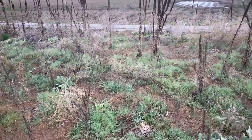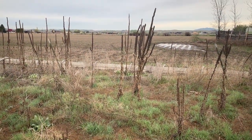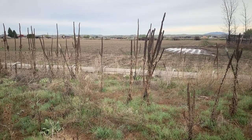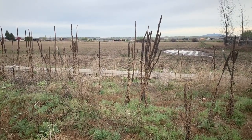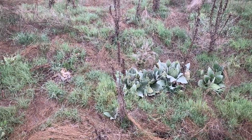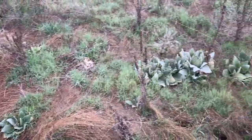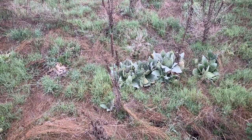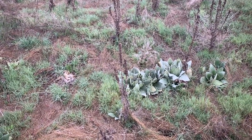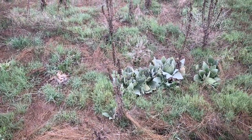I wanted to share with you a resource that I think, especially in this time, everybody ought to know about. You see these tall plants, or the remnants of tall plants in front of us — that's what we call sheet mullein, or mullein. That's last year's second year growth. Here on the ground in front of me are a number of different plants: some very large ones and some smaller ones. Typically the larger ones are the second year growth.